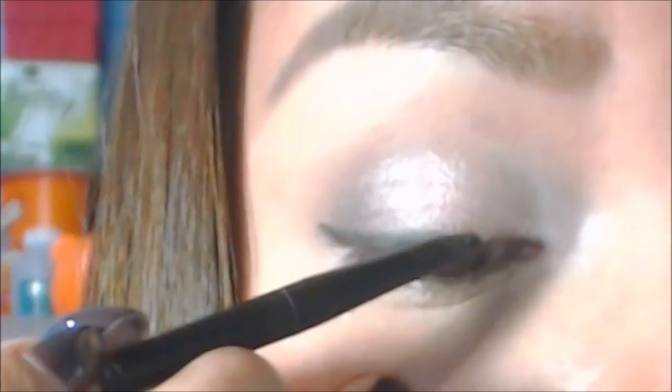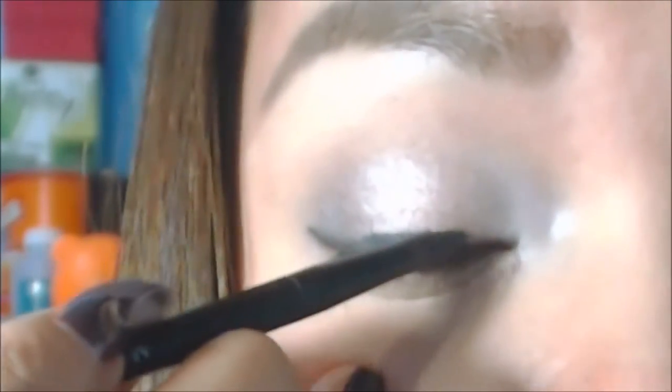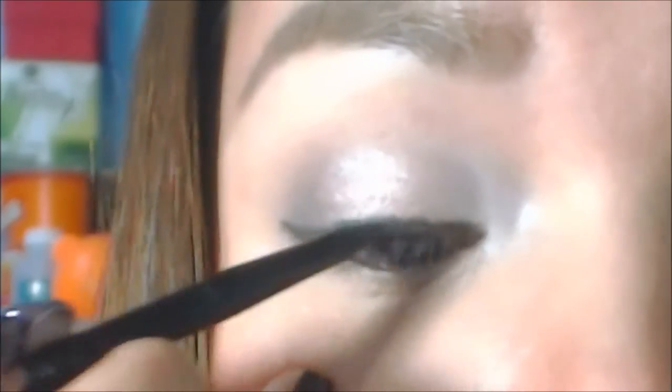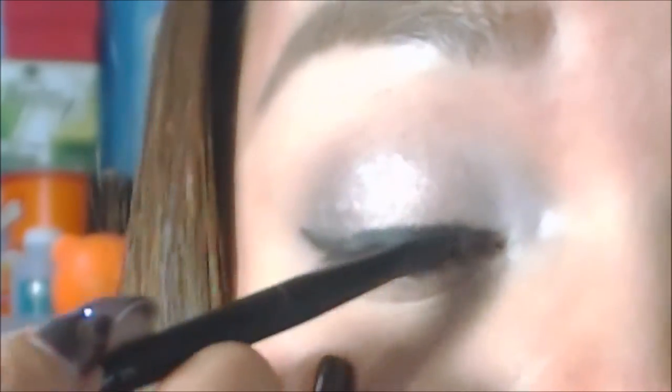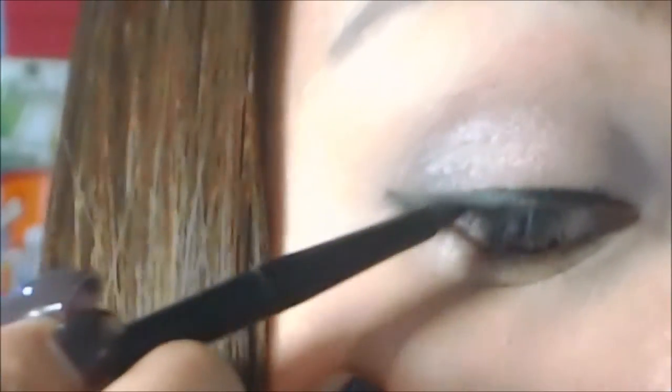And then this LA Girl liner for my eyelid — the finer the brush, the more control you have with the makeup. Just take time to do this to make it perfect.